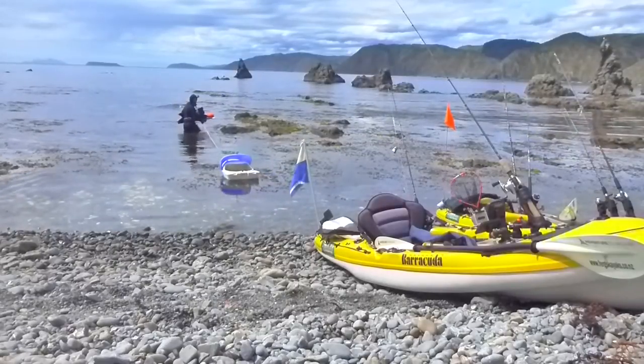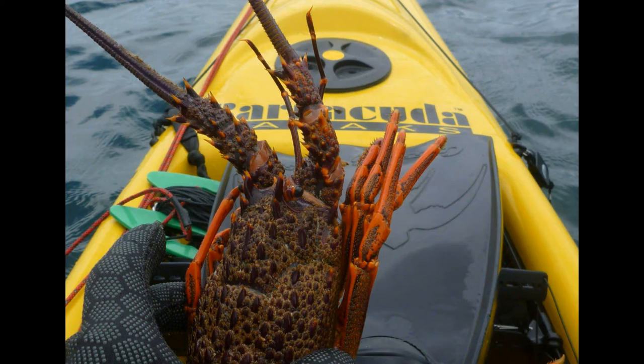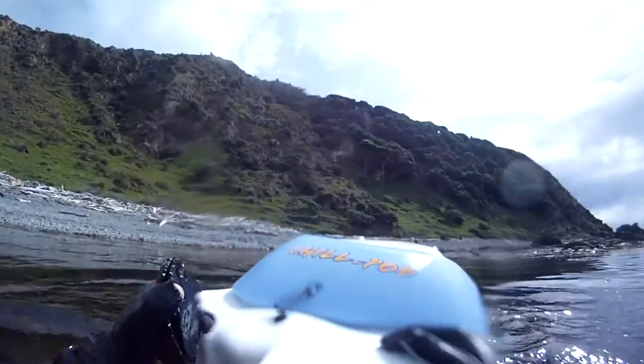For a few years now I've been using my kayak as a platform from which to spearfish, free dive and get crayfish and scallops. On many occasions I don't actually need the kayak because I can snorkel straight off the beach.